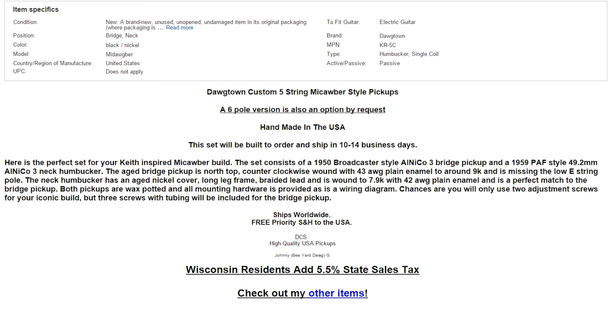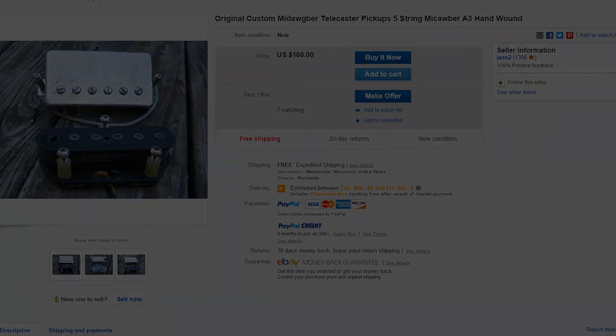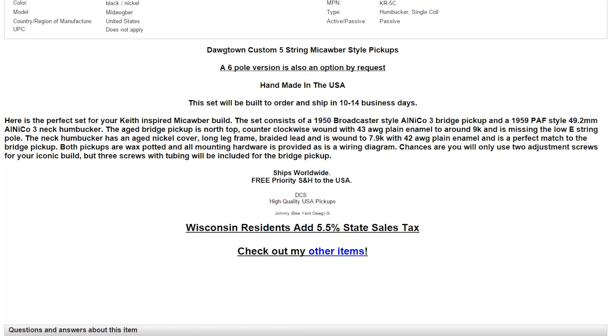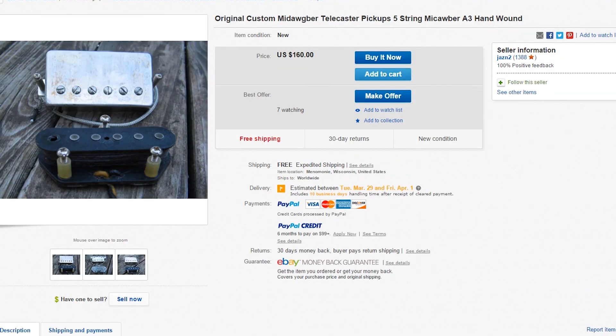So that's pretty much it. We don't have a strap coming anytime soon, and we don't have any other mods really. That's around 400-ish bucks total. I'll keep you guys updated — thanks for watching and have a good one.